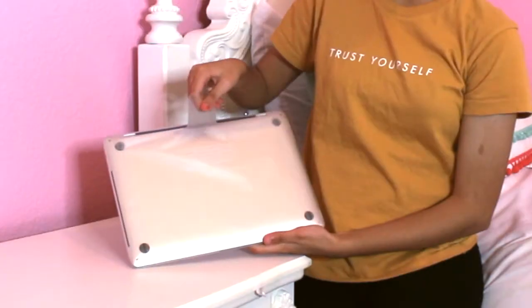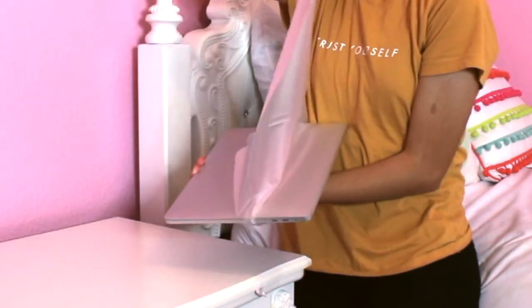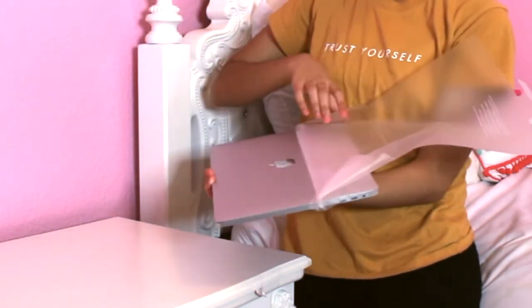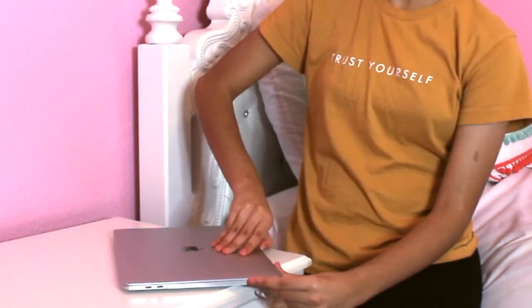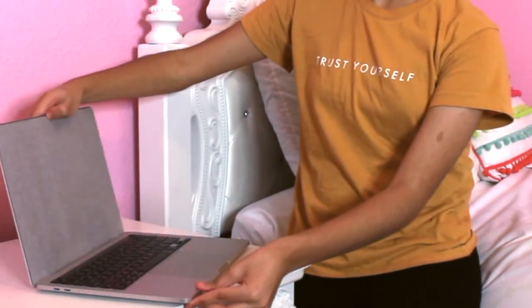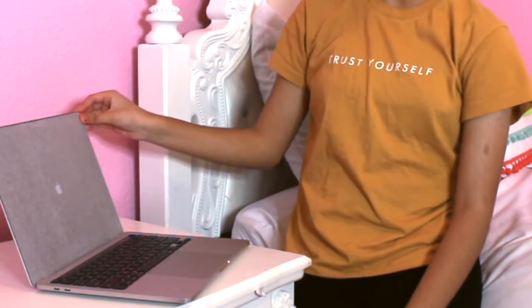There are the Apple stickers, and then we got this little adapter block. Let's get to the good part. I got it in the color silver, by the way.